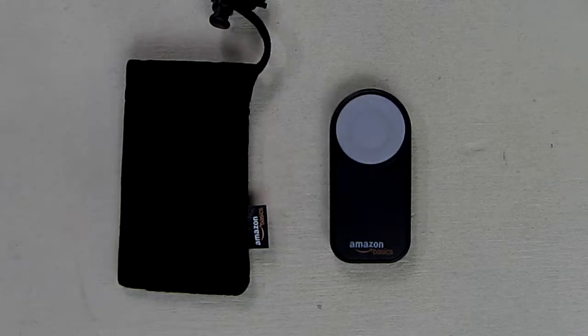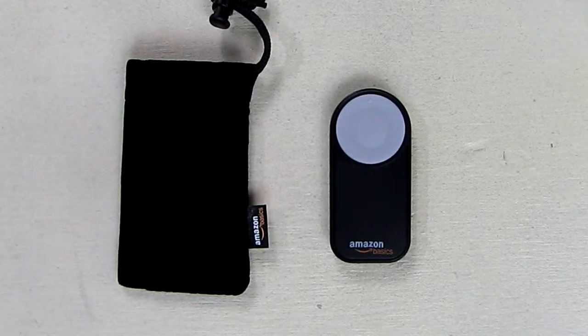Hello again, this is Robert Veach here, and this is my video review of the Amazon Basic Wireless Remote Control for Canon DSLR cameras.